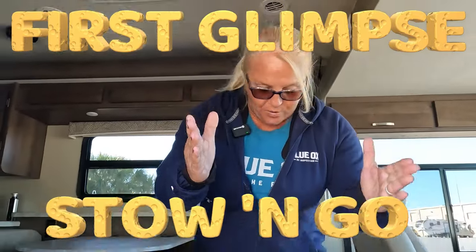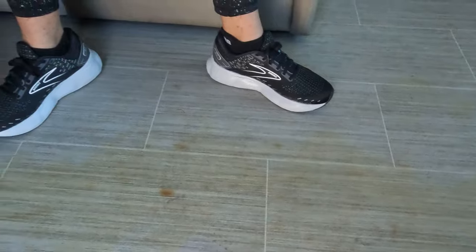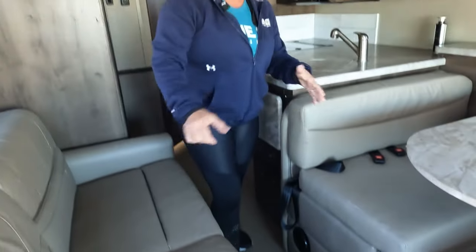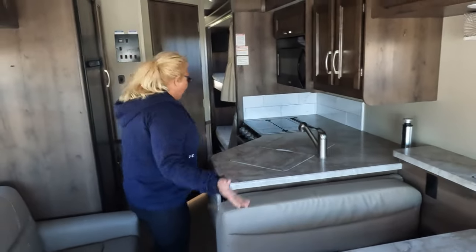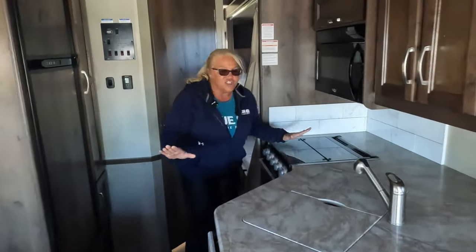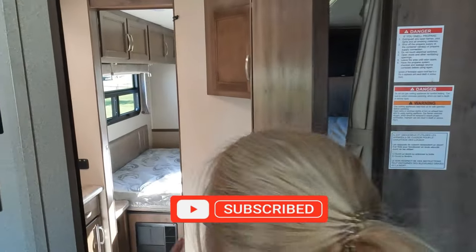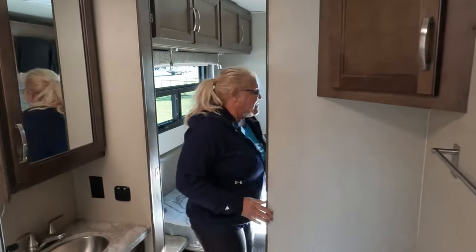Coming in for the first interior glimpse on this stow-and-go. The first thing I see when I walk in, right down by my feet, it almost looks like somebody dropped cigarettes — I'm not sure. Walking through, the stow-and-go gives me access to all my kitchen and also the bathroom right here, which takes me straight through to the bedroom. Good access throughout.